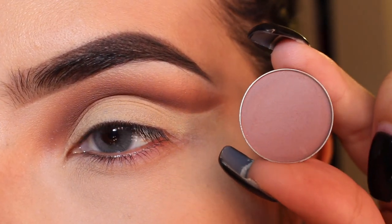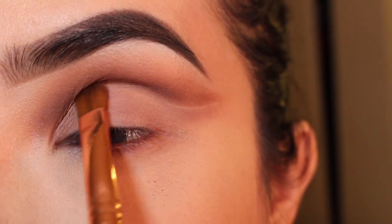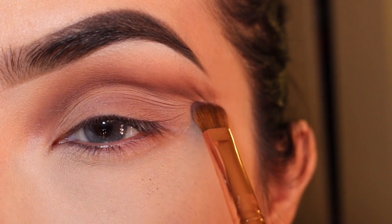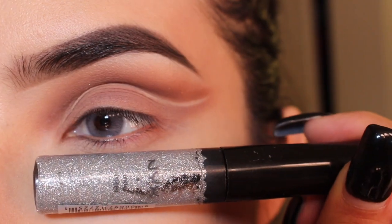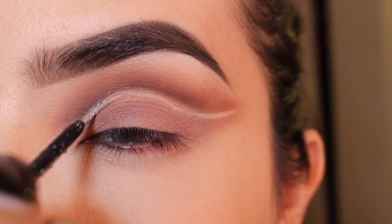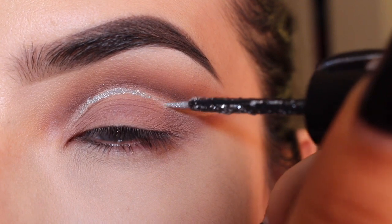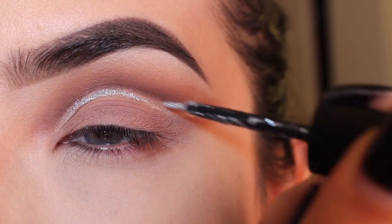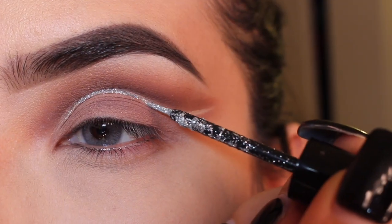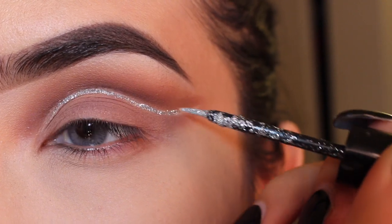Now I'm getting Dusty Rose, also from Anastasia Beverly Hills, and with a Sigma E54 I'm just going to pack this color on my lid. Now I'm going to get this NYX glitter in silver — I bought mine at Ulta, but I think they also sell them at Target. You just want to carefully outline your crease where you want the glitter to be, and try not to look up or it will get all over the place.